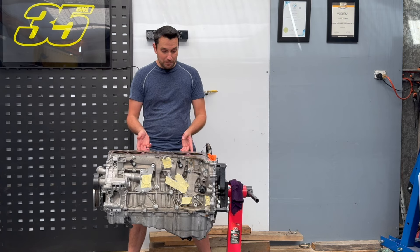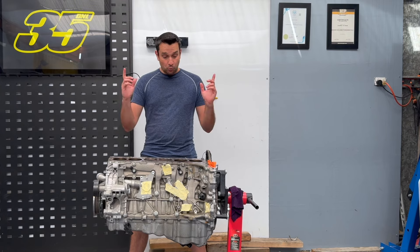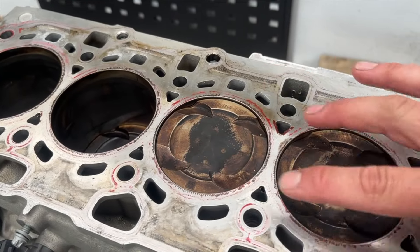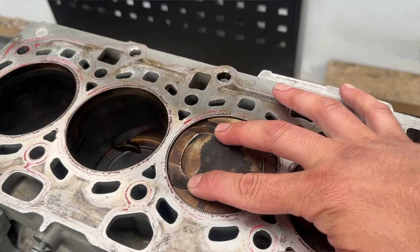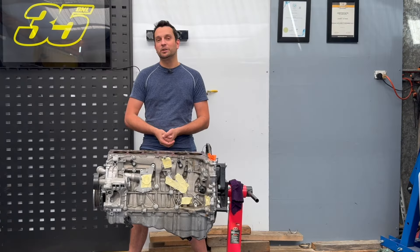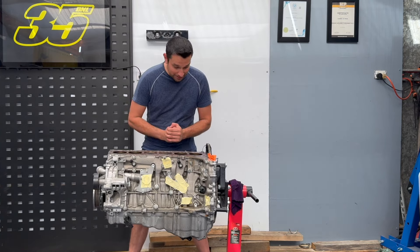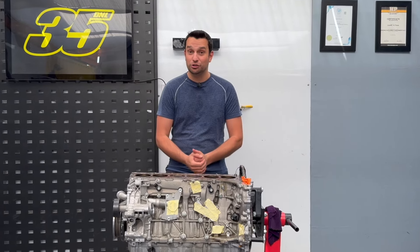We have removed the engine heads and couldn't find any issues with them — everything was apparently fine. What I can tell you so far is there is a lot of play on the piston in cylinder number three; we can rock the piston side to side. This is not supposed to happen. My guess is there's probably a broken ring or the piston itself is broken. The only way to determine what exactly went wrong is to take this engine apart, which is what we are going to do right now.